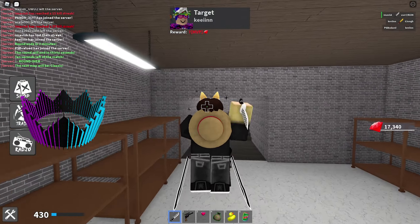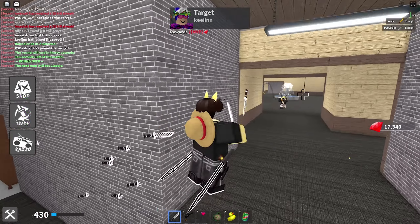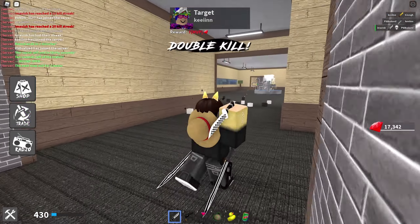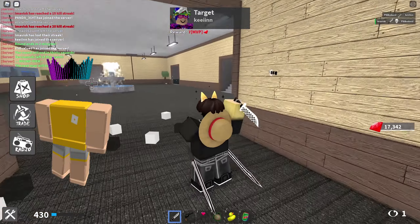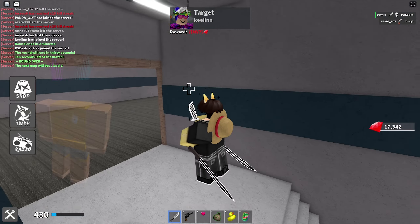Next up we have one of the crowns, which I personally think looks pretty awesome. It costs 60 Robux, so very close to the cheapest price possible. This item currently has over 350 favorites, was last updated on March 4th, 2021, and that's how this one is going to look like on your avatar.